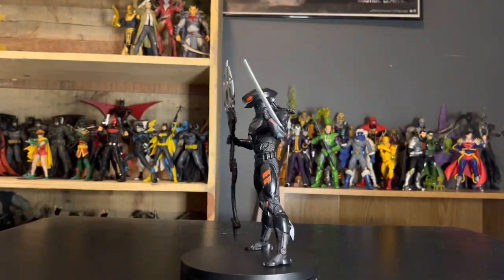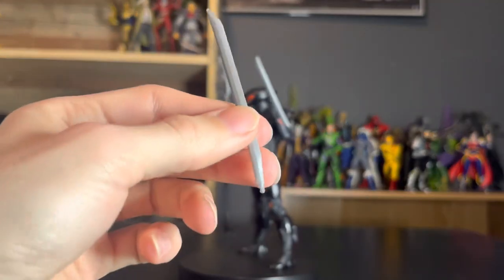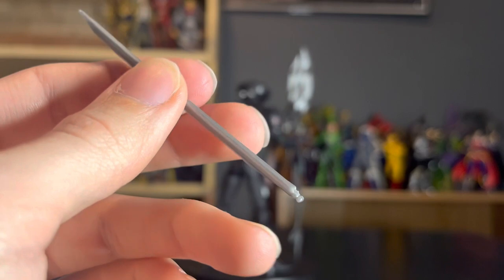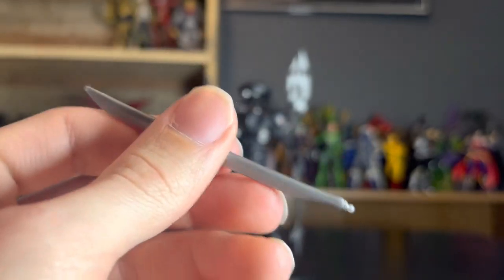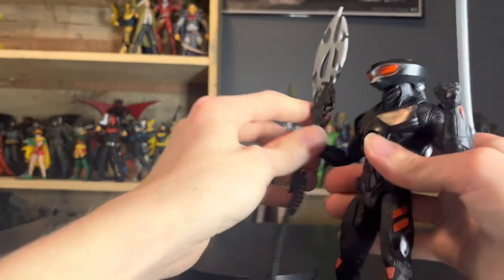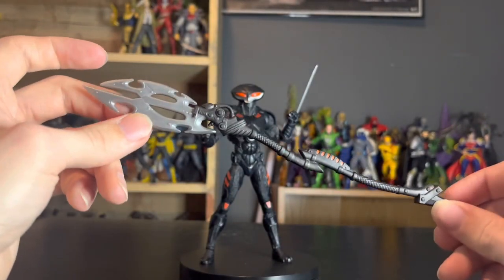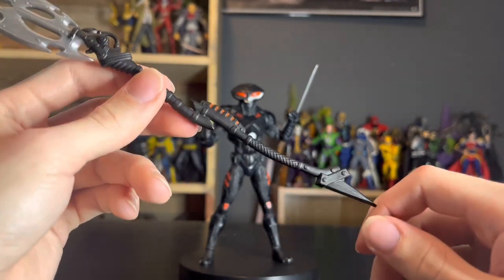Now we get to the figure, which comes with three accessories. He comes with two removable blades, as seen here. I love the metallic paint on the blades — it looks really cool. They're very Star Wars-inspired, very Black Series-inspired. And then he's also got this trident spear-looking thing. Here is the spear — it's very techno, futuristic-y, Atlantean kind of tech. It looks really cool.